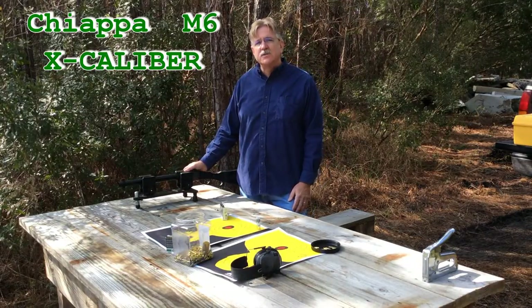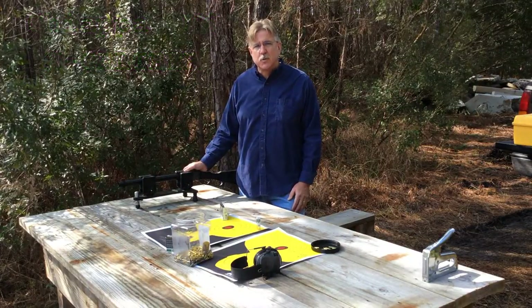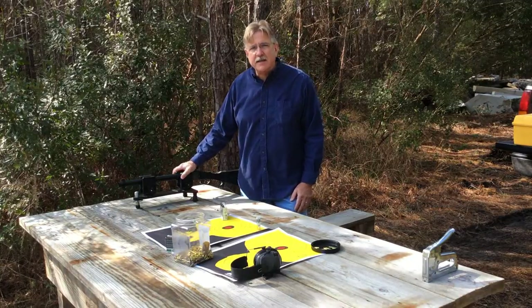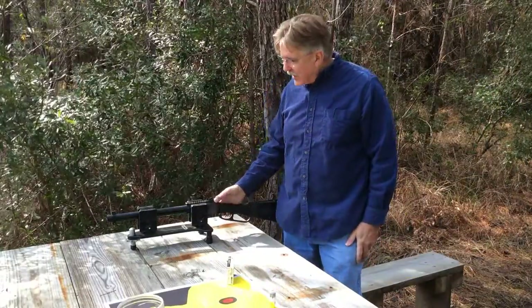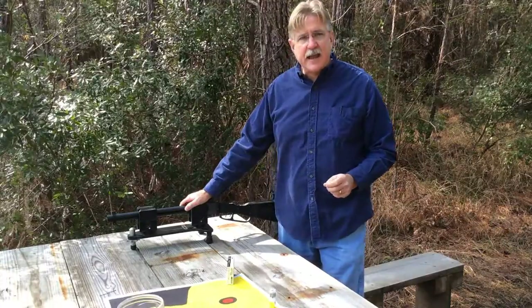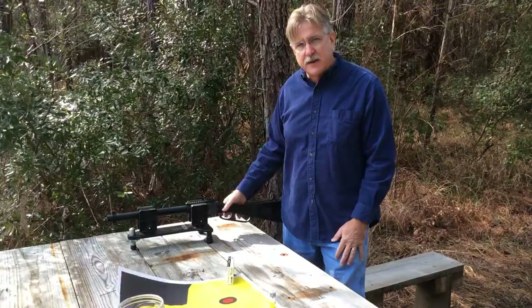On our last video, we spent a lot of time looking at the accuracy that you can expect when you use the 12 gauge caliber conversions. We placed this gun in a vise so we could try to eliminate as much shooter error as possible. One thing that we overlooked when we had this gun in a vise to check for accuracy is looking at the accuracy of the 12 gauge and 22 long rifle barrels that are on the gun.